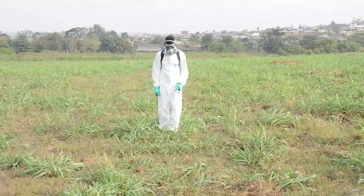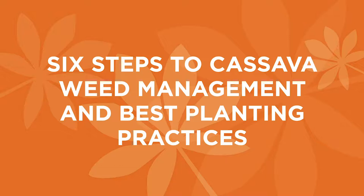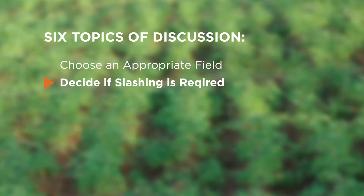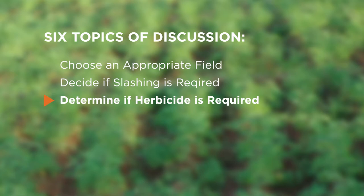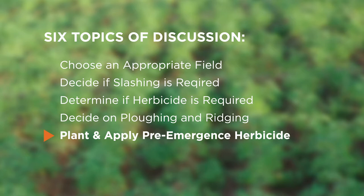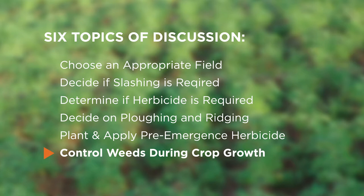Proper land preparation and weed control is vital to obtain a good yield. To help with these processes, we recommend these 6 steps: 1. Choose an appropriate field. 2. Decide whether that field requires slashing. 3. Determine whether the field requires herbicide application. 4. Decide whether your field needs ploughing or ridging. 5. Plant then apply a pre-emergence herbicide. 6. Control weeds as the crop grows. Let's take a look at these steps one by one.